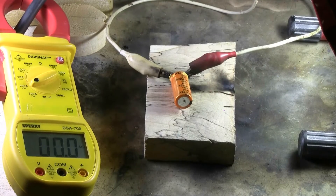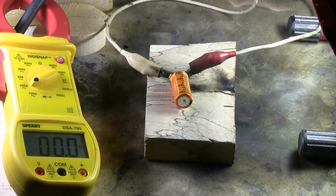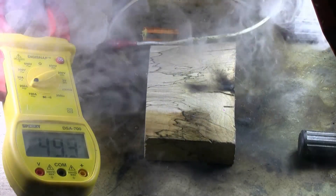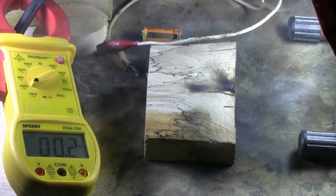Here's another 16 volt, 4700 microfarad. And again, thanks to the welder, a quick pop.